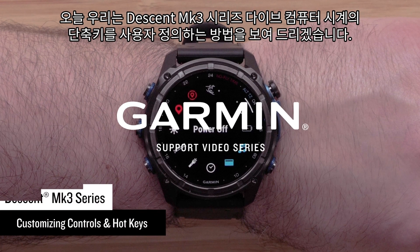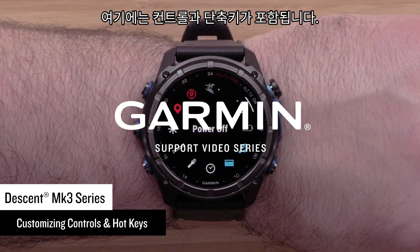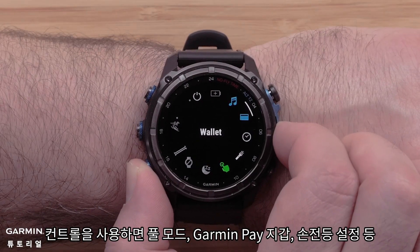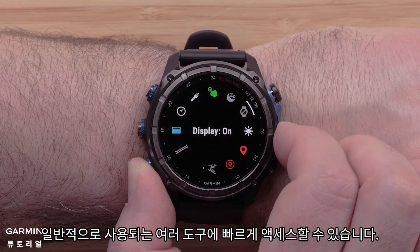Today we're going to show you how to customize shortcuts on your Descent MK3 Series dive computer watch. This includes the controls and hotkeys. Controls allow you to quickly access many of the commonly used tools, including pool mode, Garmin Pay Wallet, and flashlight settings.